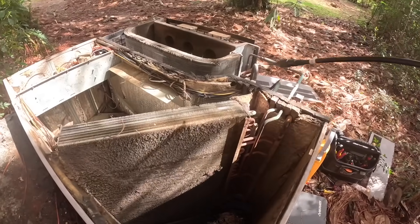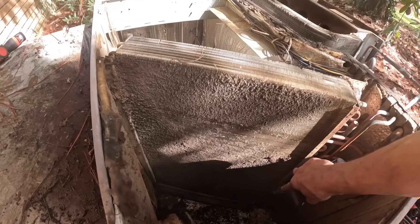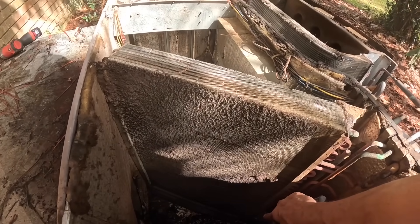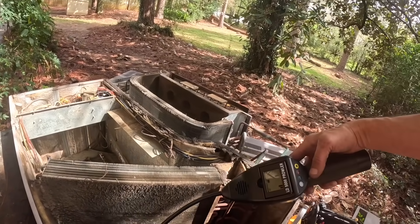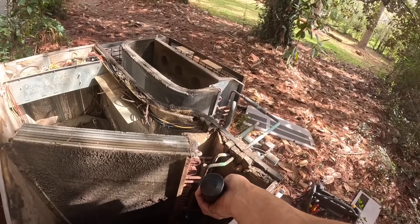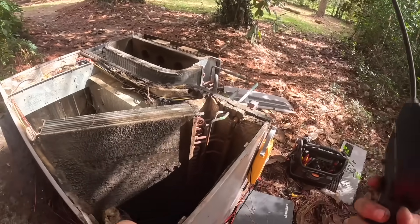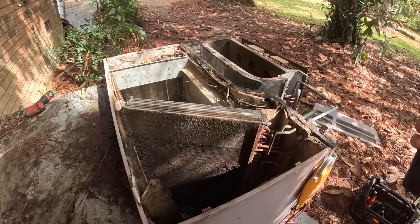Y'all can see here my evaporator coil looks terrible. I got three bars right there. Another two bars. Two bars. We got leaks all over the place. It's time to condemn this.